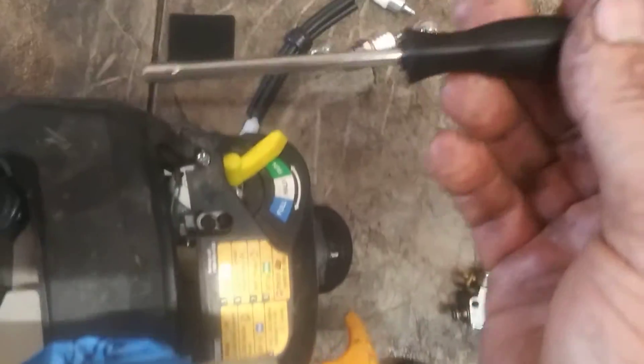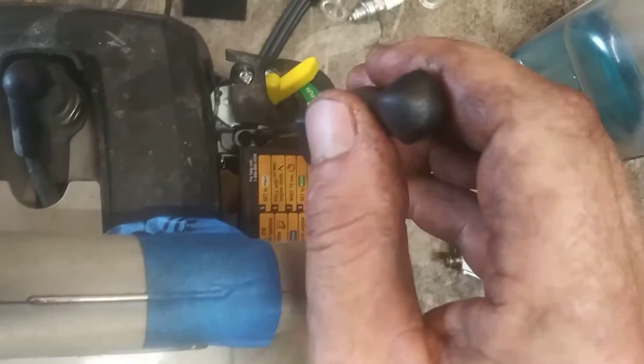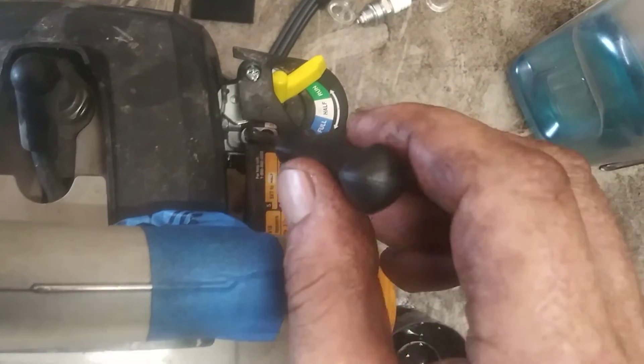Your adjustment screws are going to be right here. This is a Pac-Man screw adjustment, and it fits in it perfectly. That's your idle, this is your high-end adjustment, and this is your low-end adjustment.